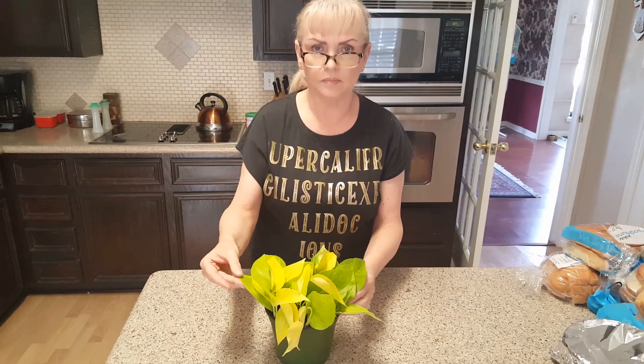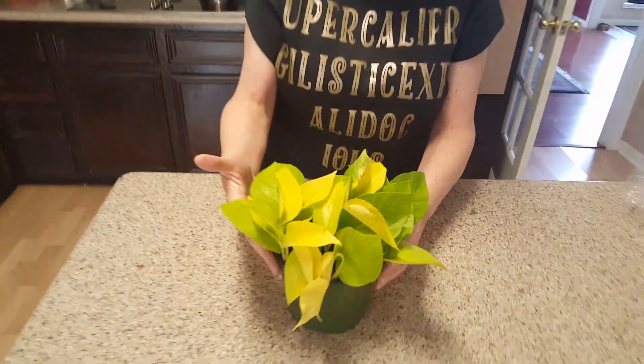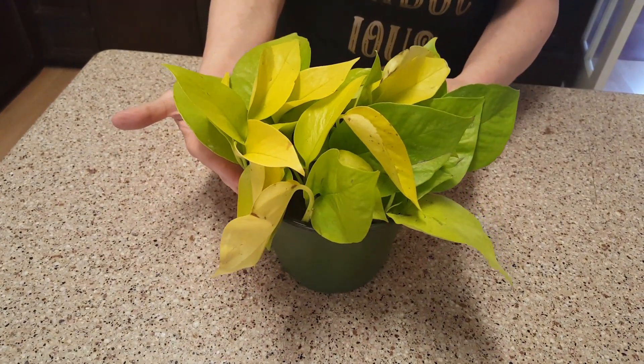I opened up my Neon Pothos and this is what it looks like. I'll turn it around so you can see all around it.